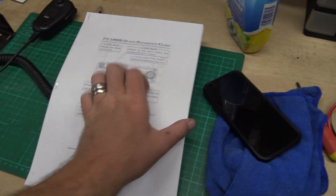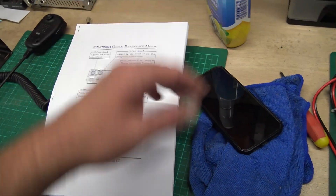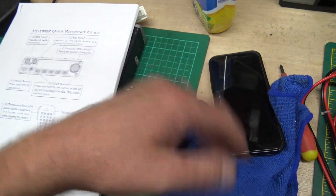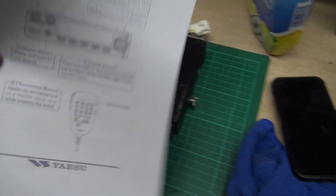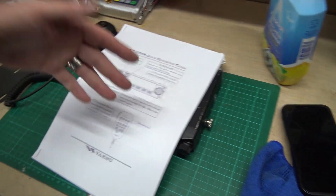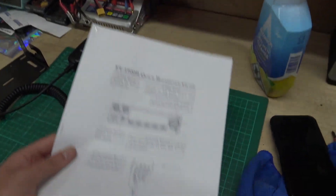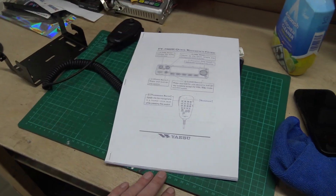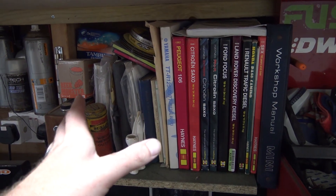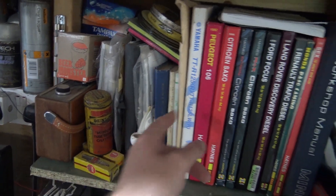A while back I printed off the whole instruction manual for it, because I haven't got one. Obviously I can find it as a PDF, but I don't like having to look on PDFs. If I want a manual and I want to work on something, I like to have a physical paper manual there - I can flip through the pages, find what I want, leave it there. It's just so much easier. I don't need to rely on an internet connection. I love manuals - I've literally got hundreds of manuals for all sorts of things.